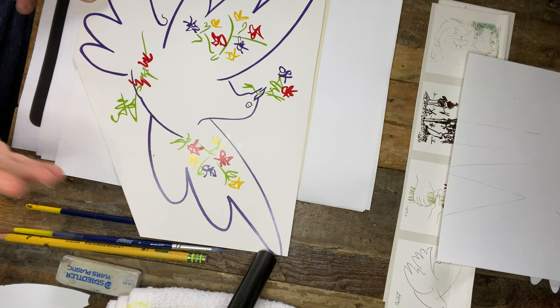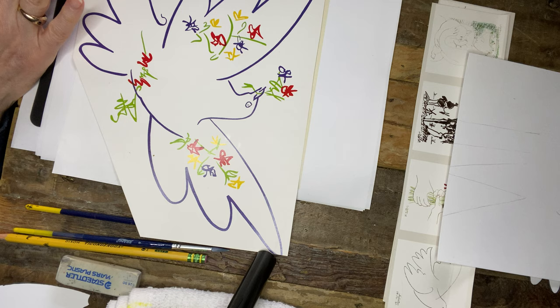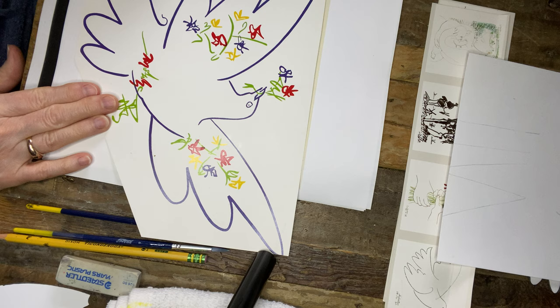The use of a dove and an olive branch is symbolic of peace, originated with the early Christians. And I just wanted to show you how simplistic the drawing is.